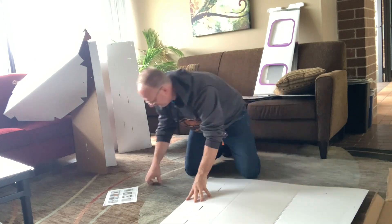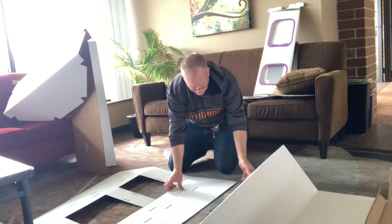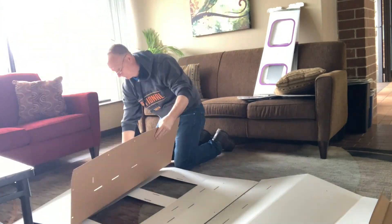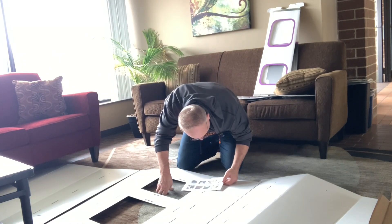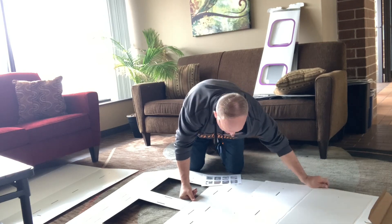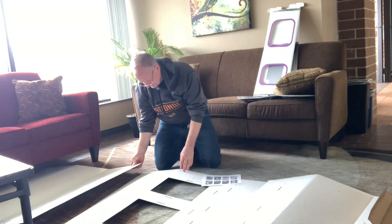First tip: find a big open area where you can lay out all these panels. It's important to have a lot of space, and when you put them down make sure that the holes line up. The round little holes on all three of those panels will line up exactly, and that's how you know you have them set the right way.